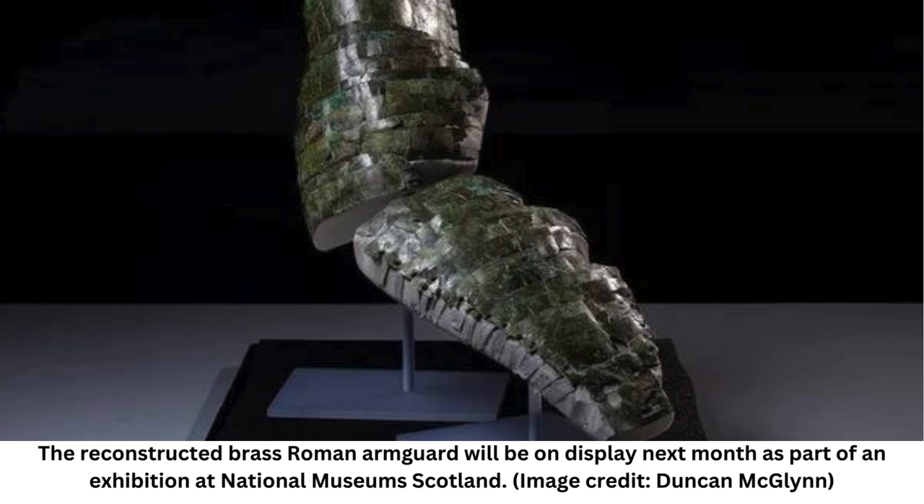An ancient jigsaw puzzle is solved as rare Roman armor is reconstructed ahead of a major exhibition. Conservators at National Museums Scotland have reconstructed a 1,800-year-old segment of Roman armor that was broken into more than 100 pieces. The completed work will be part of an upcoming exhibition.